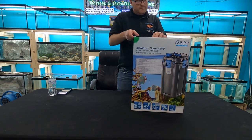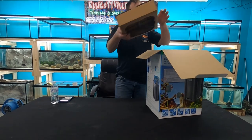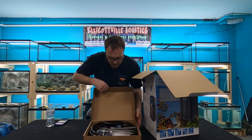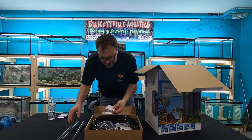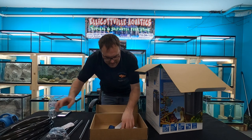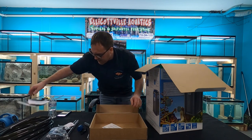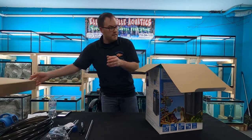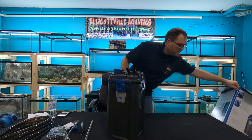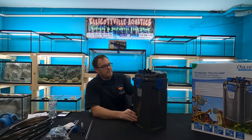All right, setting the cardboard aside. We've got all the hoses, instructions, spray bar, and all these little accessory pieces. Tons of little parts. We'll skip over the instructions for now and get the canister itself out.